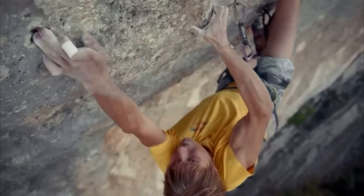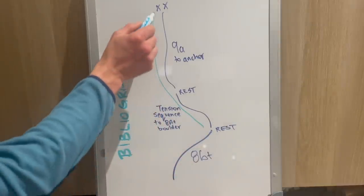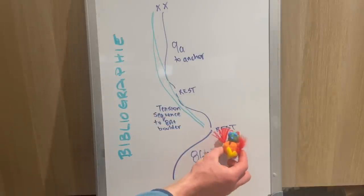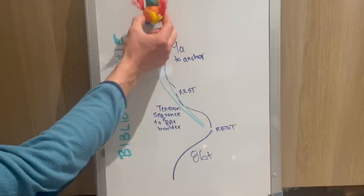He was training on the route in the same way that you might decrease your rest periods at the gym. Using the outdoors to train isn't just about running laps. The next step on this project he said was to link the two upper sections together. He'd pull through the first 8B+ easy section and take a nice long sit on the draw, essentially getting to the point where it would feel like he'd kind of just stepped off the ground. Then drop the clutch and give it some curry.